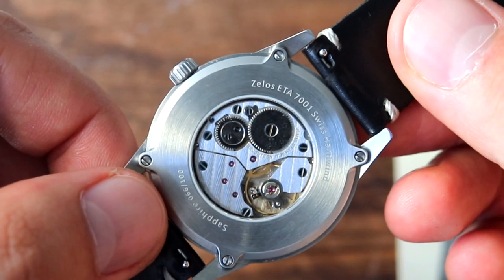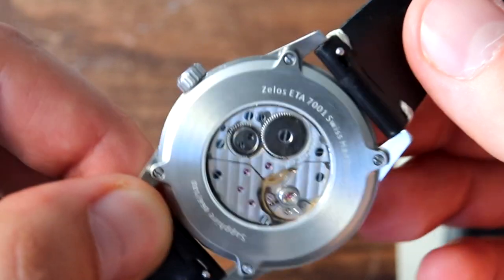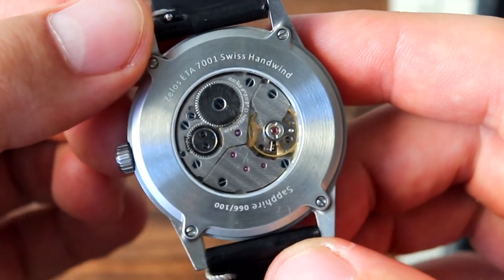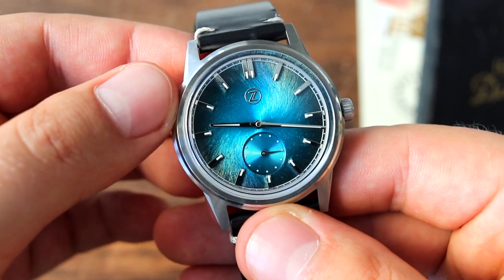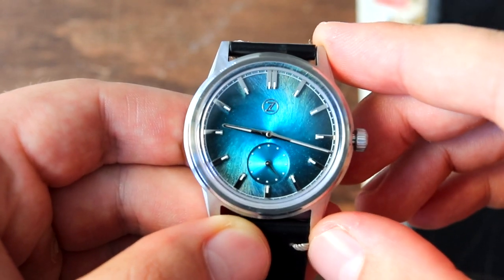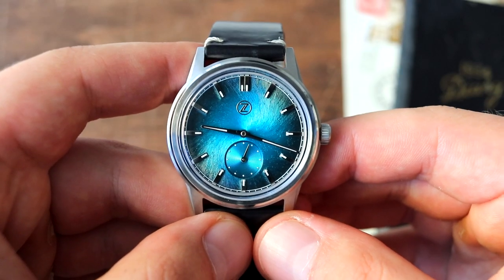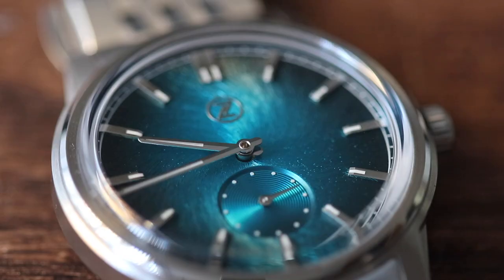We might as well talk about the movement, and I think that's the biggest value proposition this watch presents — the ETA 7001. It's a hand-wind movement: really beautiful, well decorated, blued screws, Geneva striping, the whole nine yards. It looks really cool. It beats at 21,600 vibrations per hour, has a sub-seconds hand, no date complication, 17 jewels, 45 hours of power reserve, and no hacking seconds hand, which is kind of surprising. So if you pull the crown out to the time-setting position, the seconds hand is still beating. It's not a very common movement, which is kind of cool — you have something unique on your wrist. I think one of the mainstream brands that uses this movement is Stowa; I've seen it in some of their dress watches, but you don't come across it too often, especially from micro-brands.